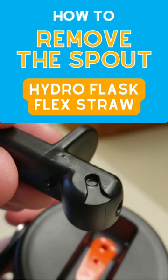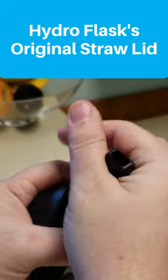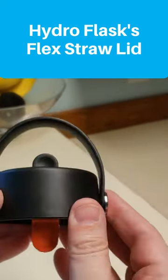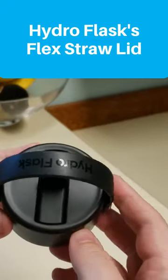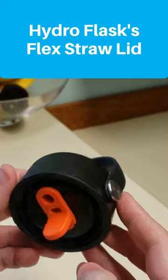If you've had one of the original Hydro Flask straw lids, then you probably know how to take off the spout for cleaning. A common question people have about the new flex straw lid is whether you can do the same thing. The good news is that you can take off the spout, but it's a little more difficult and you have to do it a little differently.